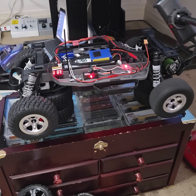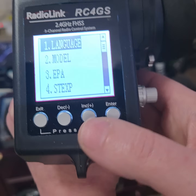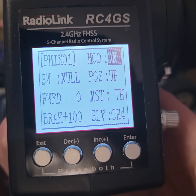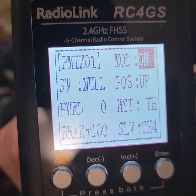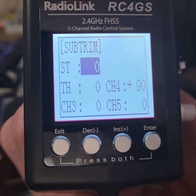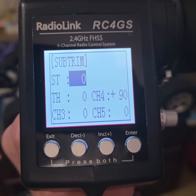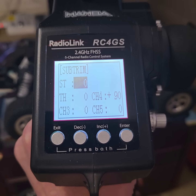I'll show you the settings again on how to set this up. There it is right there, and the sub trim is right here. As you can see, I added 90 to channel 4 — I almost maxed it out, but I could make it even more sensitive if I set it to 100. Anyways, now it works perfect.